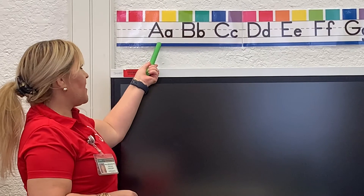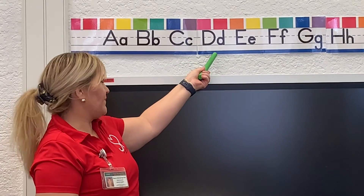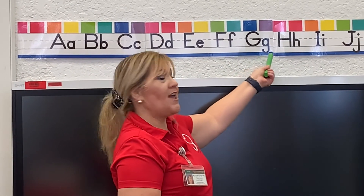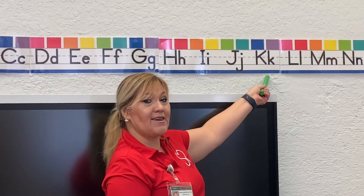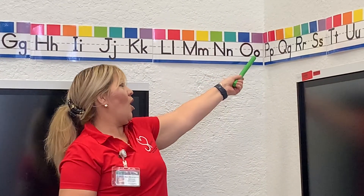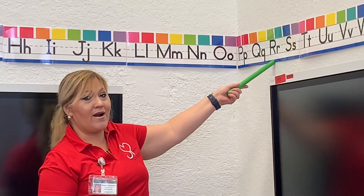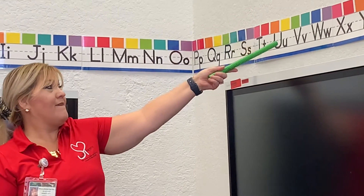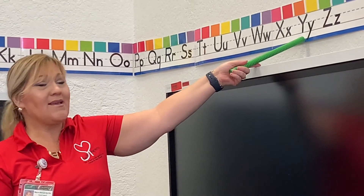Keep the letters. A, B, C, D, E, F, G, H, I, J, K, L, M, N, O, P, Q, R, S, T, U, V, W, X, Y, and Z.